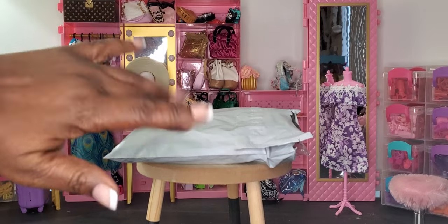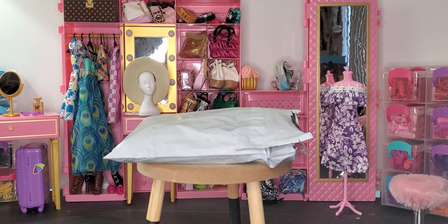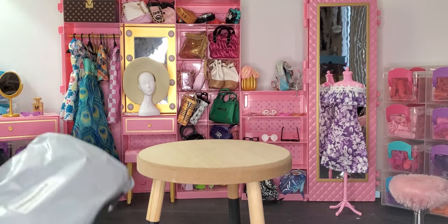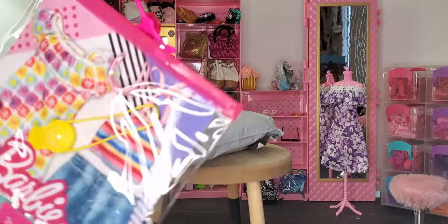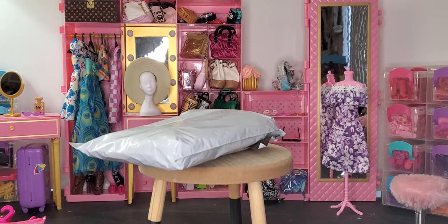Hey hey hey and welcome to Brooklyn's Barbie Bay! I am so excited for us to get together today. I have a really great fashion review — I was able to go back online on Amazon and found a whole other fashion set, and I also picked up a couple of newer Barbie fashion finds. I cannot wait to get into this and see what our dolls can wear. I love doing fashion hauls!